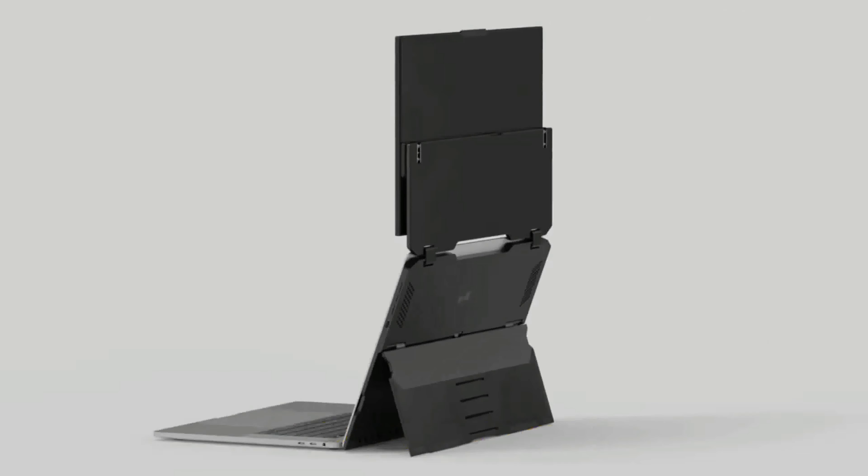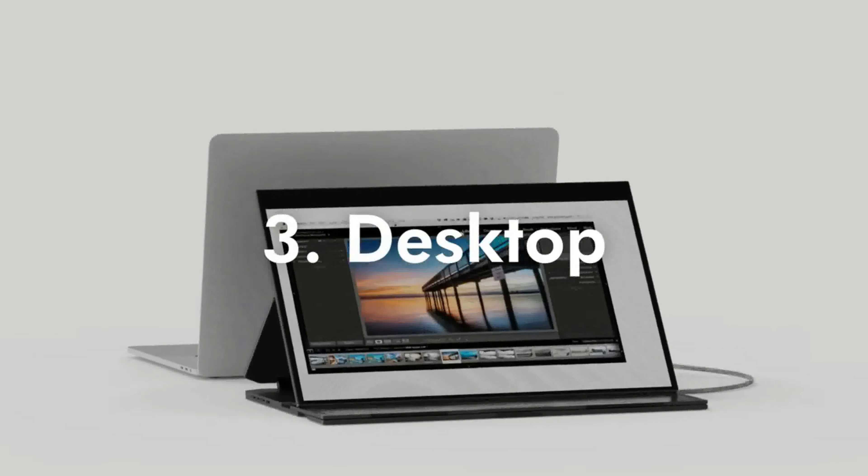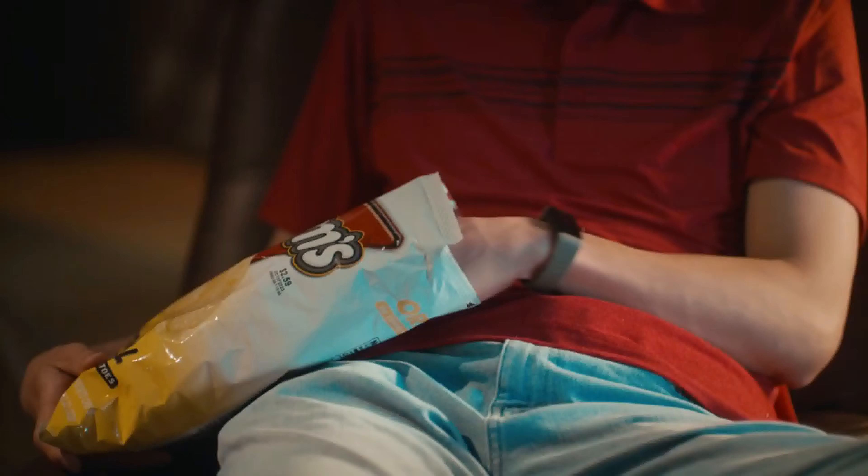It has two USB-C ports with pass-through charging, and it has three viewing modes: dual screen, presentation, and desktop — all supported by its built-in kickstand.